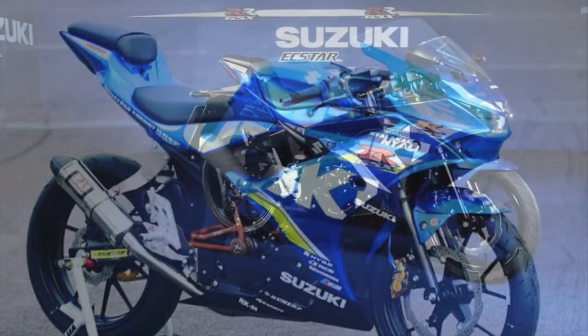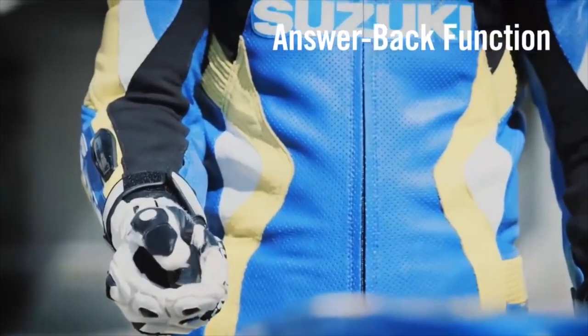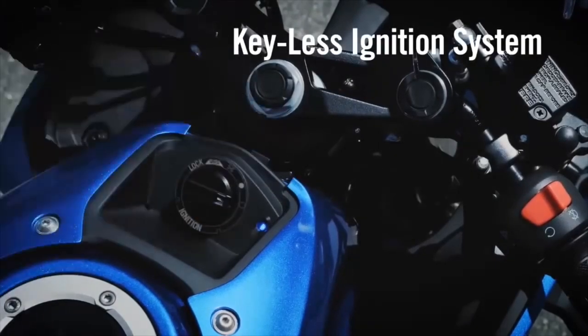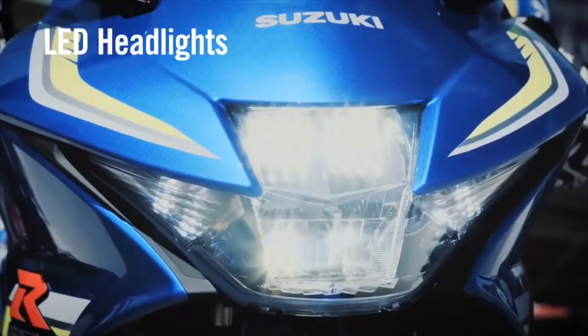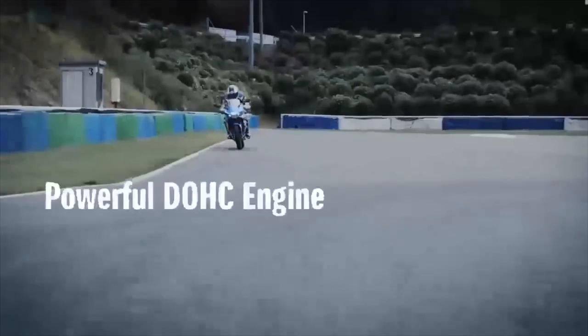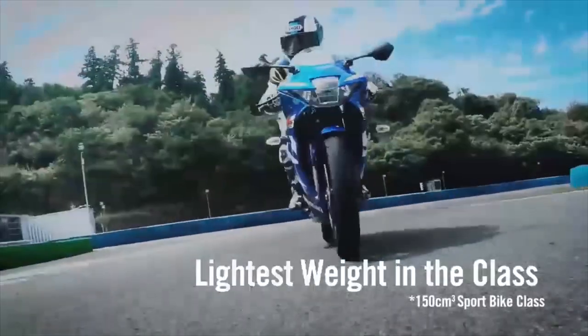In the 150cc segment, it is only a lightweight option at 131 kg, so it offers maximum performance. The engine is a 147.3cc single-cylinder 4-valve liquid-cooled DOHC engine. The maximum power is 18.9 PS with 14 Nm torque. This engine has a 6-speed gearbox and delivers 45 km-plus mileage.